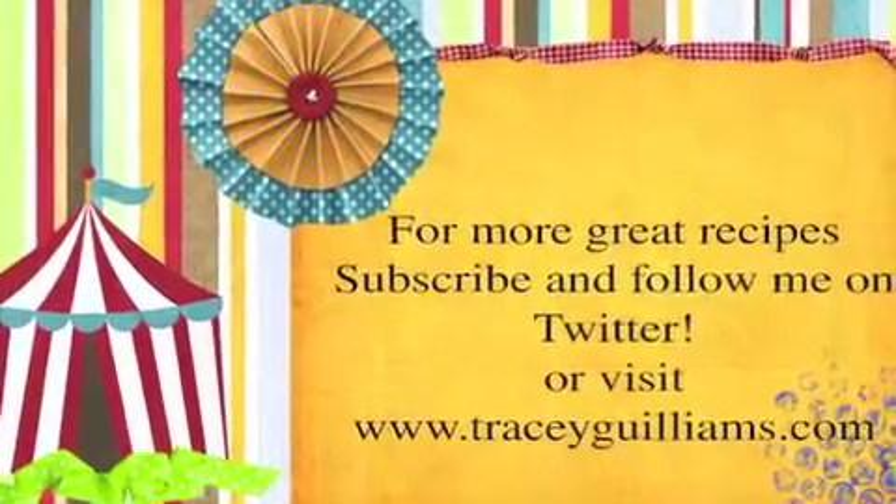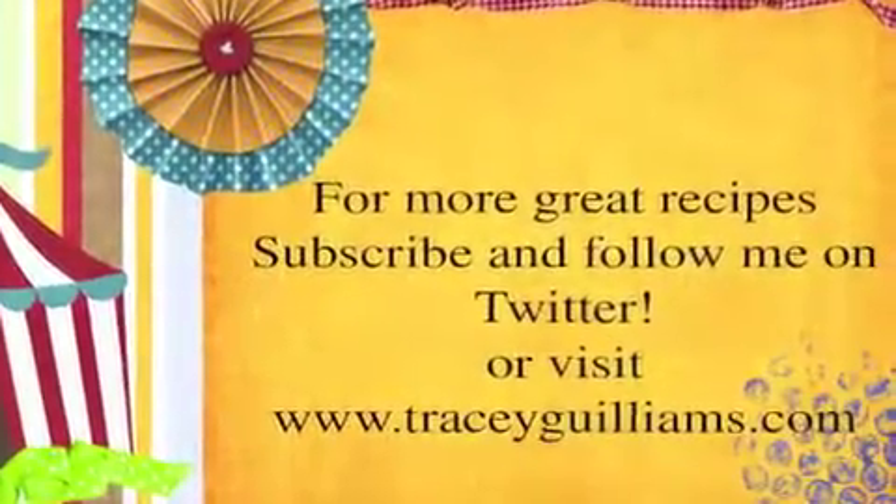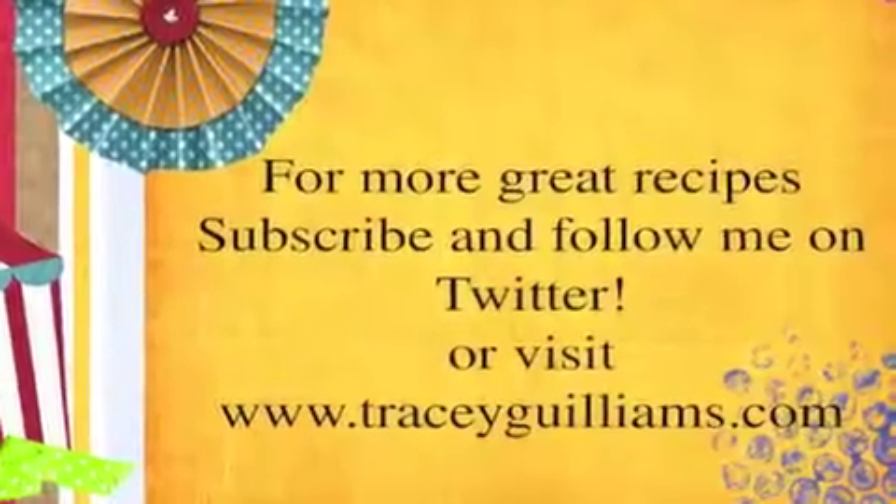If you'd like to join me and find other great recipes, follow me on Twitter or at tracywilliams.com. Thanks for watching.